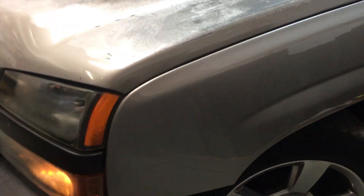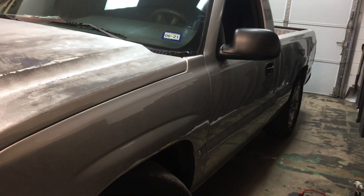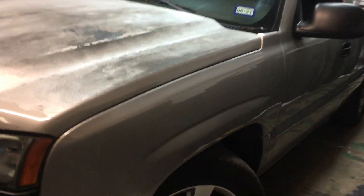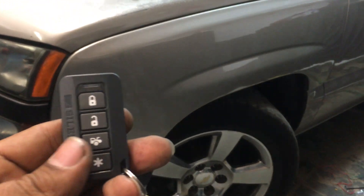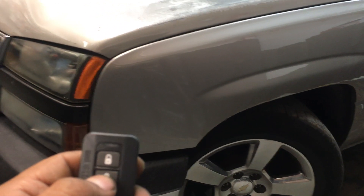Two-door Chevy Silverado body style, 2003 to 2007 classic, with a basic alarm system and the add-on kill switch. We'll see you guys on the next one.